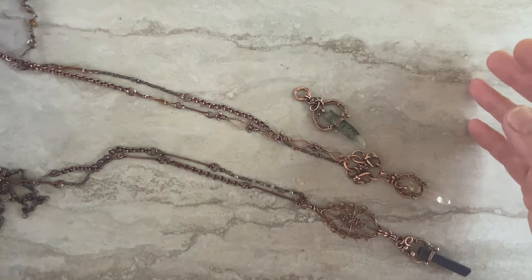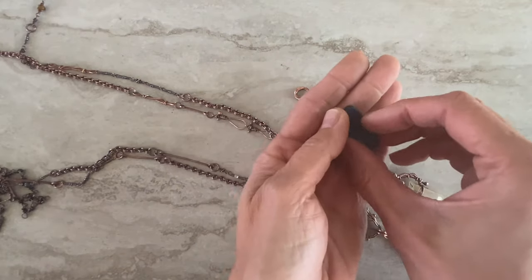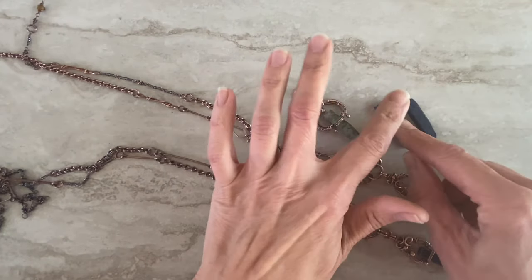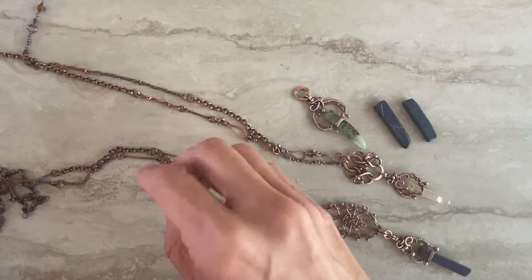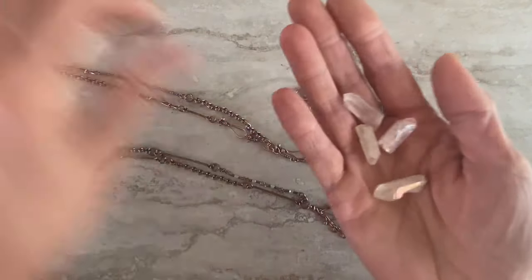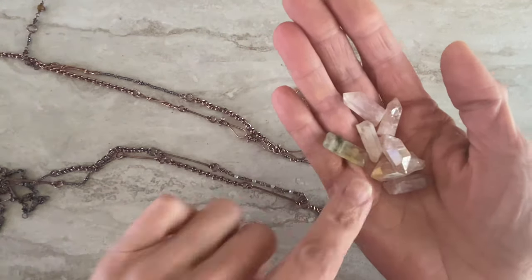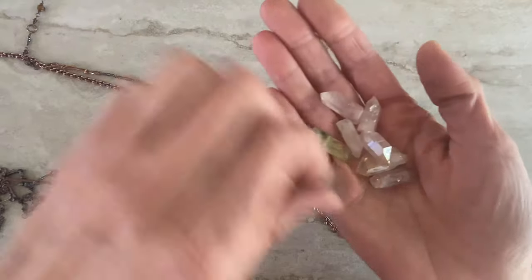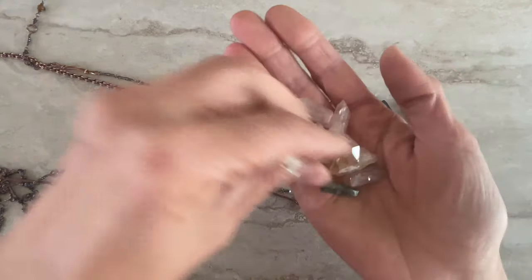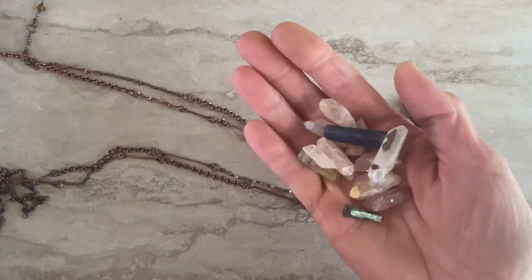I used to have a lot of stones like this. This is lapis, but I also have tons of quartz in pink color, and I have green — it's prehnite. So today I will show you how to wire wrap them the easy way.